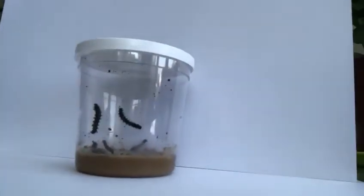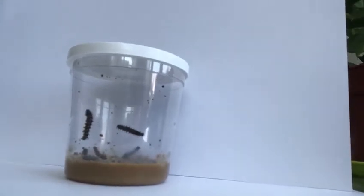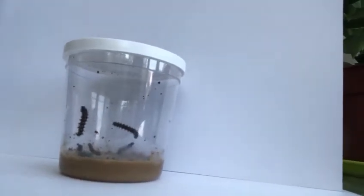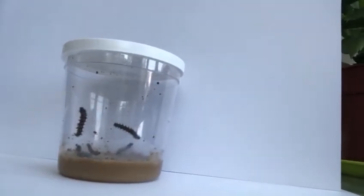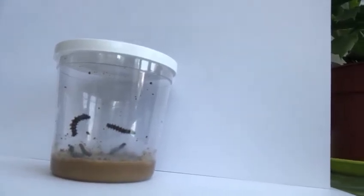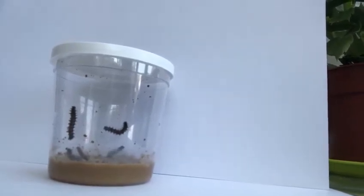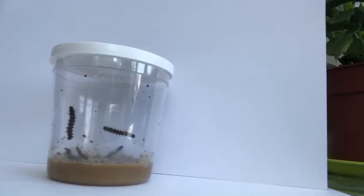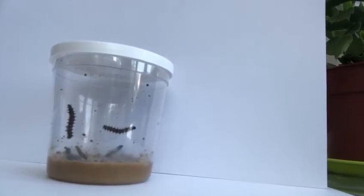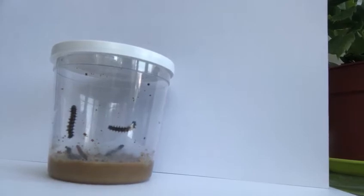So what I'm going to do is take you closer to the caterpillars and you can see that they have grown again. Can you see them? One of them's having a little bit of a wriggle. So if you pause the video now guys, you can copy the caterpillars and draw them — and don't forget to send me an email because I would really love to see them. Have fun guys, see you soon!